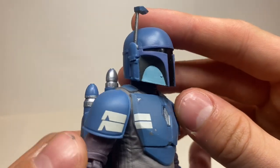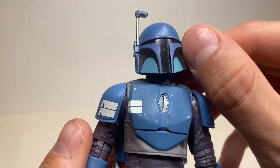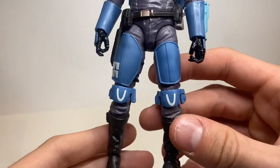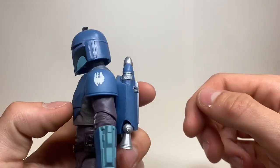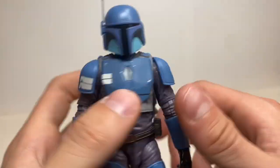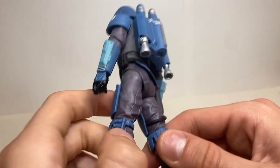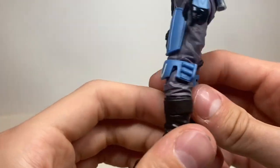Here's a close look at that head sculpt — phenomenal job by Hasbro. Looks great, just a little bit of a mark in there. You can see paint apps on the torso to make it look a little damaged. The armor color on this Mandalorian is phenomenal, though there's a spot that looks a little off and messy. On the back, you can see detail that wraps around down into his leg — this whole figure has so much detail all over it.